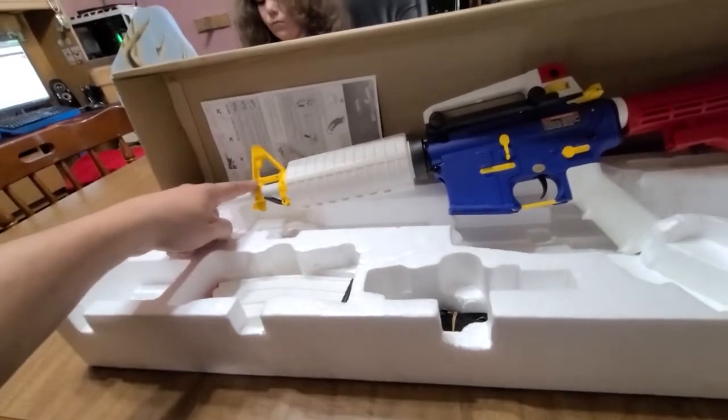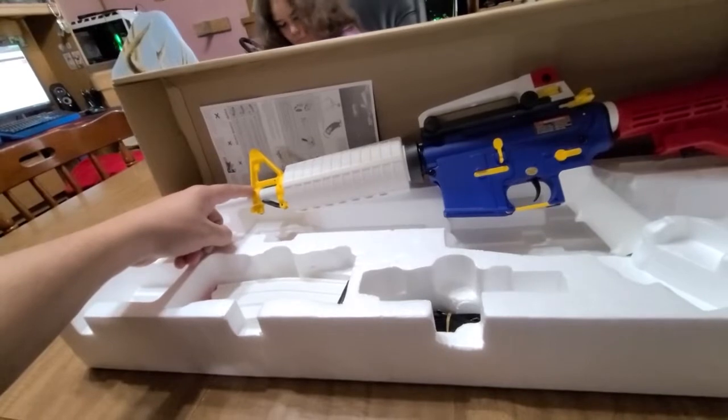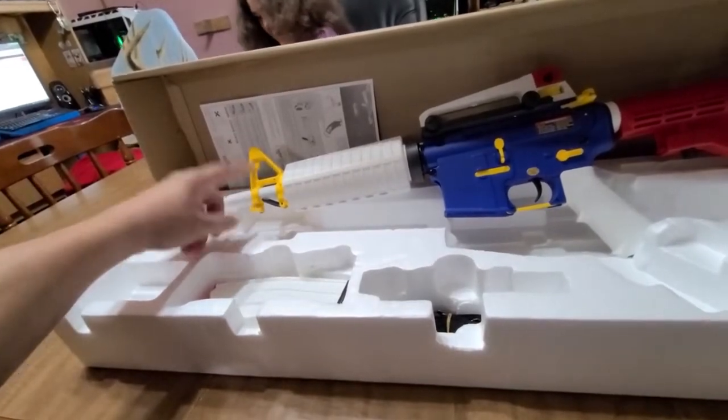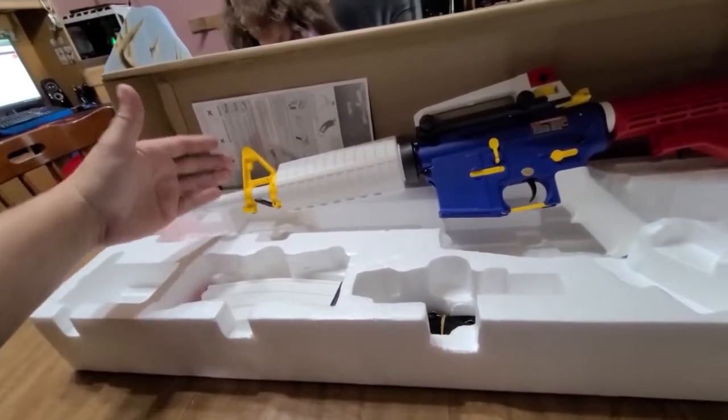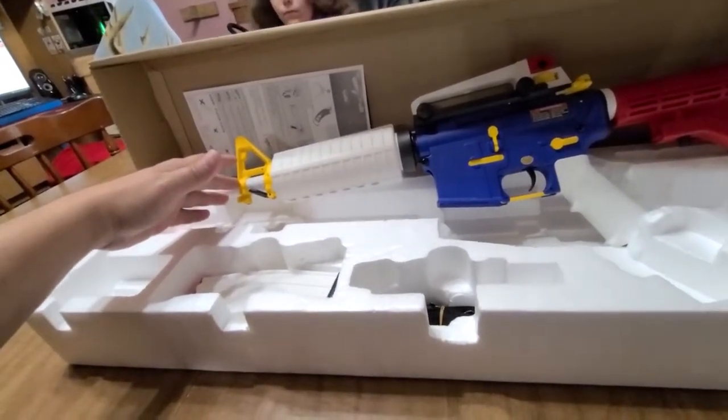I don't care for the orange tip but I'm definitely going to leave it for city use. I was thinking about painting the yellow parts, but after finding out this is a Matrix custom gun — I'll show you guys where I got it from — it's from evike.com.